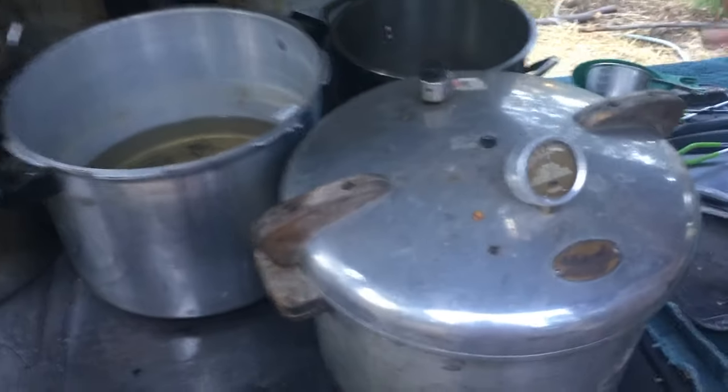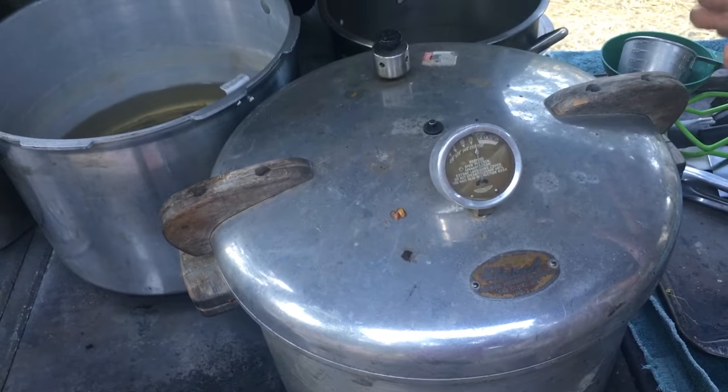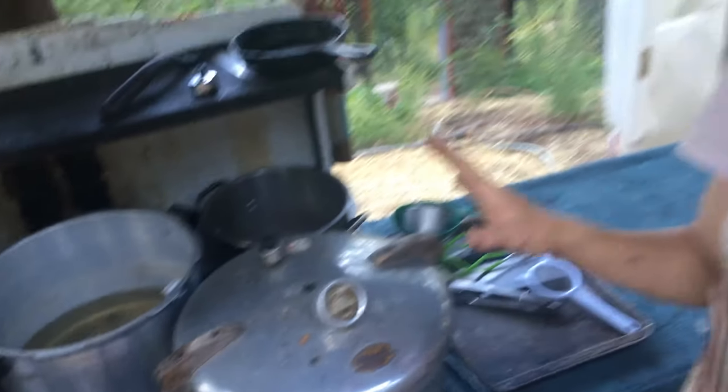I have two pressure canners but they're both pretty small — each one holds seven pints. To pressure can corn in pints you need 55 minutes at pressure. It takes about 15 minutes to get up to pressure and a half hour to cool down, so you have to add at least 45 minutes to an hour on top of your processing time. It really wouldn't be possible to get through 10 canner loads in one day without two pressure canners going.